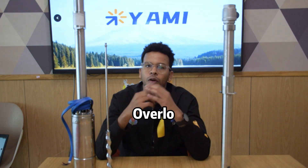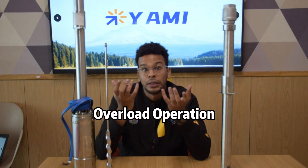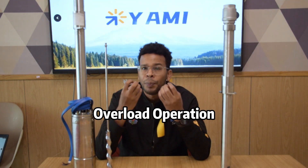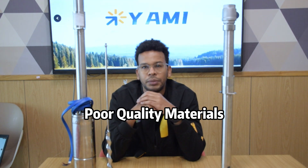The first possibility is overloaded operation. If the pump has to endure excessive loading, the drive shafts can bend and deform. Improper pump design and pump failures can cause overloading. The second reason is poor quality materials.